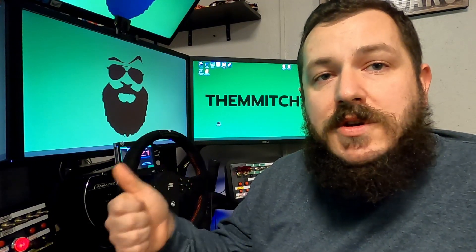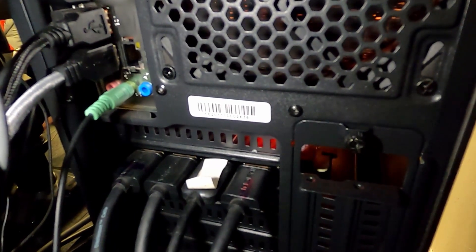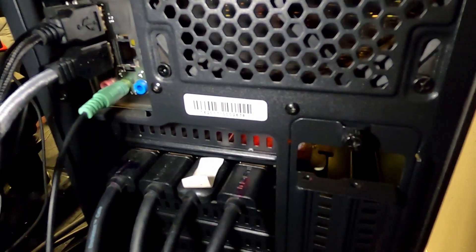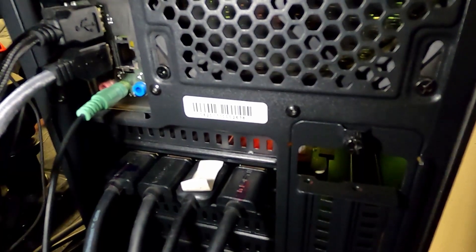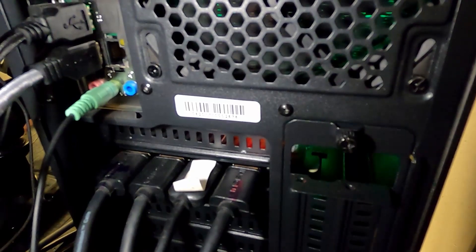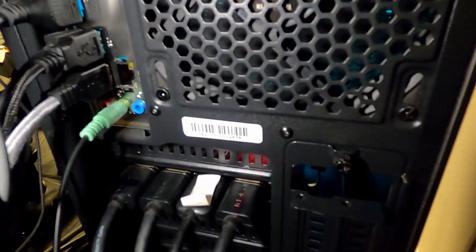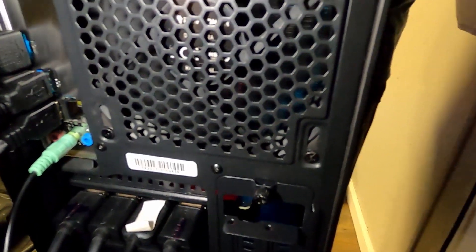Check your GPU ports and make sure you have as many as you need, then verify your motherboard has integrated graphics. Looking behind the computer, I'm running a 2080 Super — this card offers three DisplayPort and one HDMI. I'm running the triple screens on DisplayPort and the top screen on HDMI, so I'm out of GPU ports.